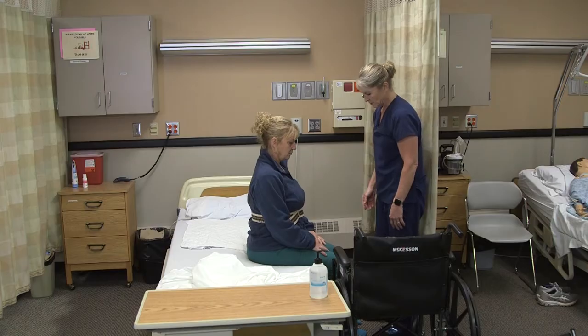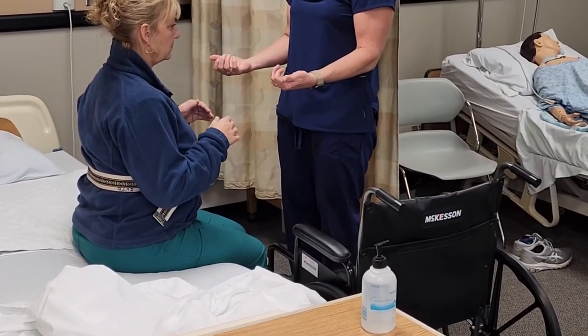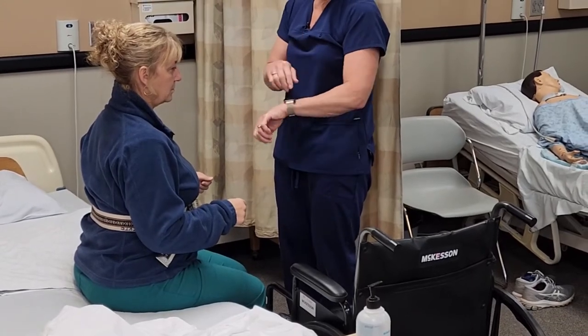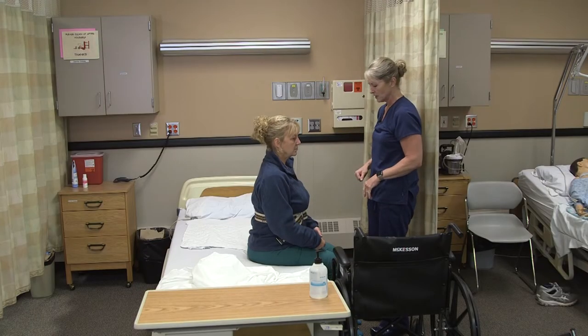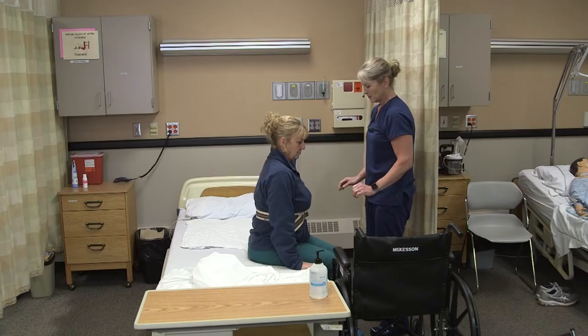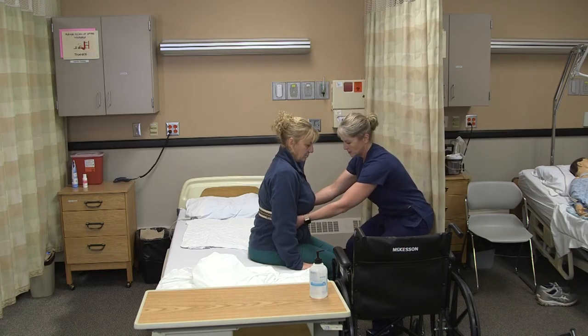I'm going to put my feet in front of Annie's feet so her feet don't slide. I'm going to put my fingertips up when I grab the gait belt so I can help her with the bigger bicep muscles, as opposed to if my hands were this way I'd just be using my forearms. Annie, I'm going to have you put your hands on the bed, and when I count to three I'm going to have you push up and stand up. One, two, three.